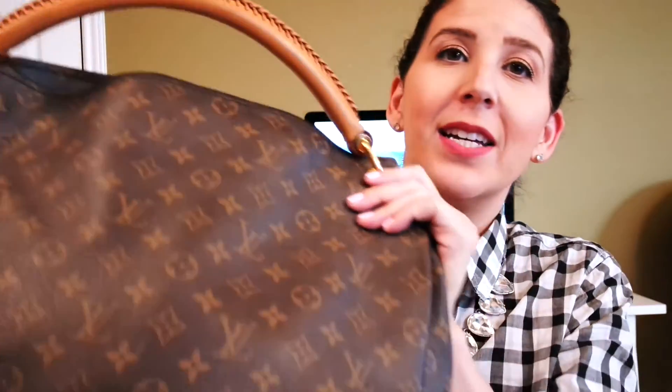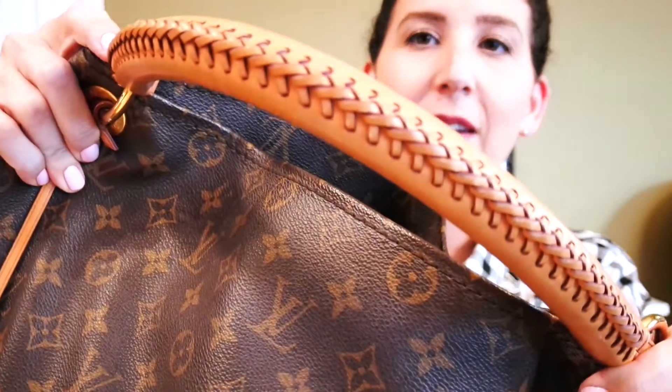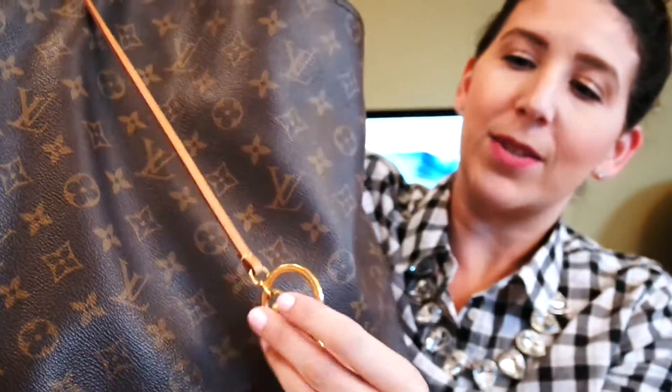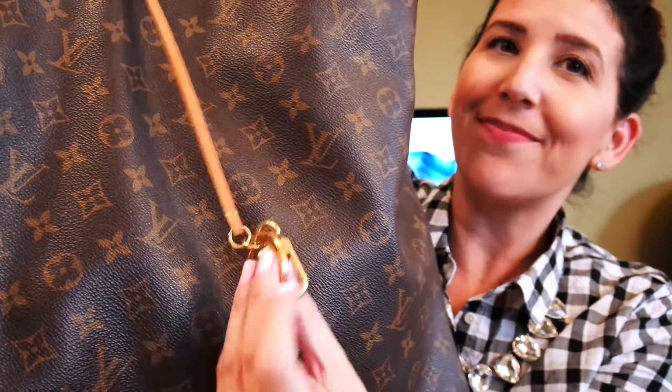First off, the bag itself is the monogram canvas and it has some gold hardware and then it has a braided handle. And then it has this little fob that kind of hangs down here in the front, which has the Louis Vuitton name on it. And then the bottom just has some gold feet. The interior is just like the inside of most of their bags — it's kind of like a khaki color on the inside.